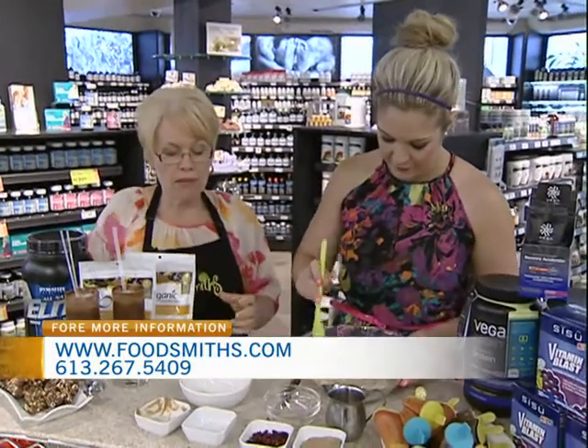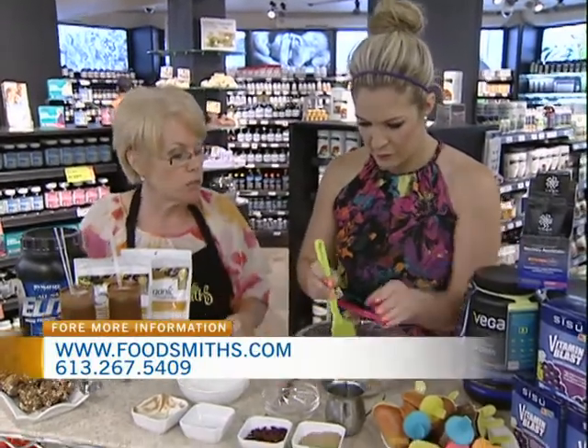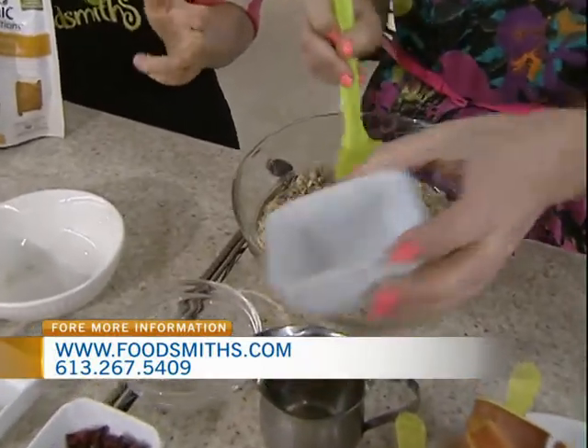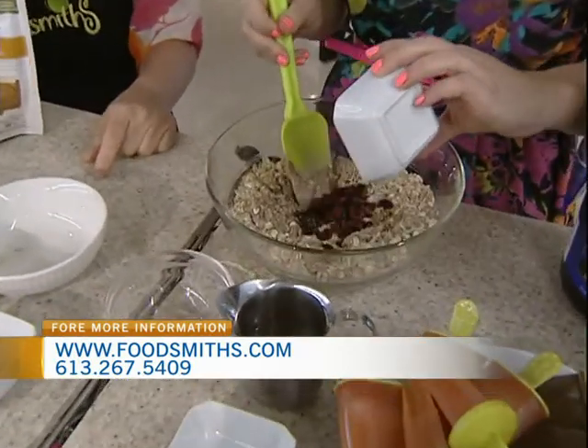I love hemp seeds too — they're so good for you. They're very high in protein. A lot of this recipe is protein because you've got your almond butter, your protein powder, and your hemp seeds. And there's some wheat germ too, to give a little more texture but also to add some extra vitamins. I chose dried cranberries this time because chocolate and cranberries are pretty darn good together.